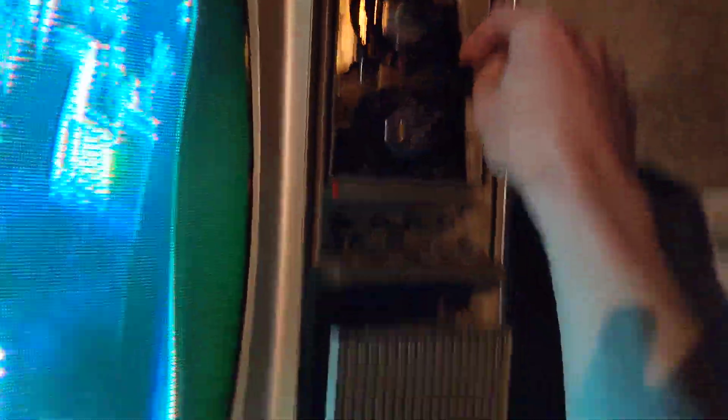Not bad at all. There are a little bit of issues, but considering — I'm pretty proud of this. This is the first TV I ever fixed and it's been running pretty strong all night. This is a hot chassis set.